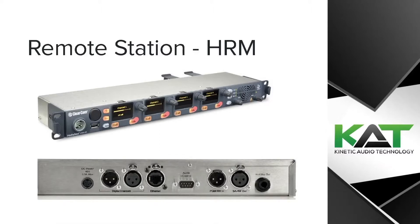A quick overview of the device: here is our HRM remote station. We have the front and back panel for you.